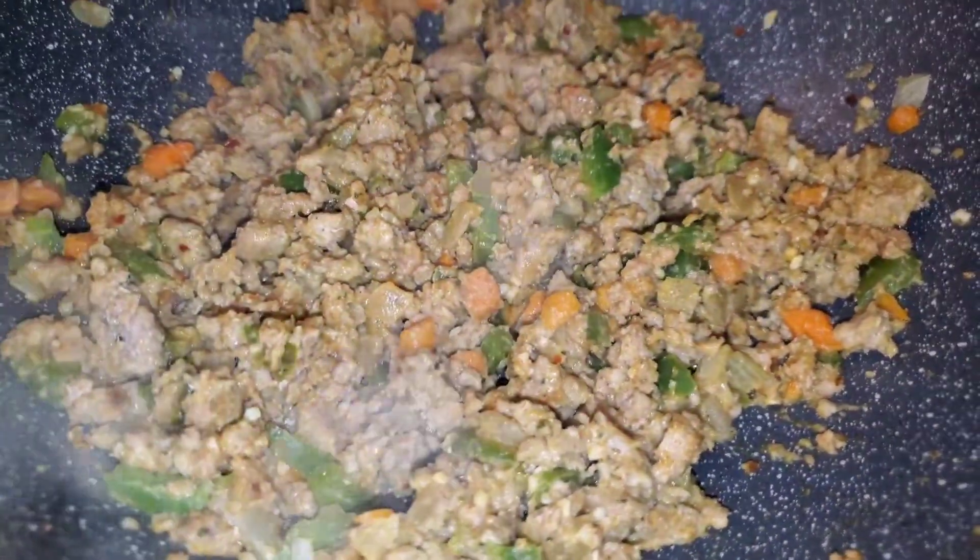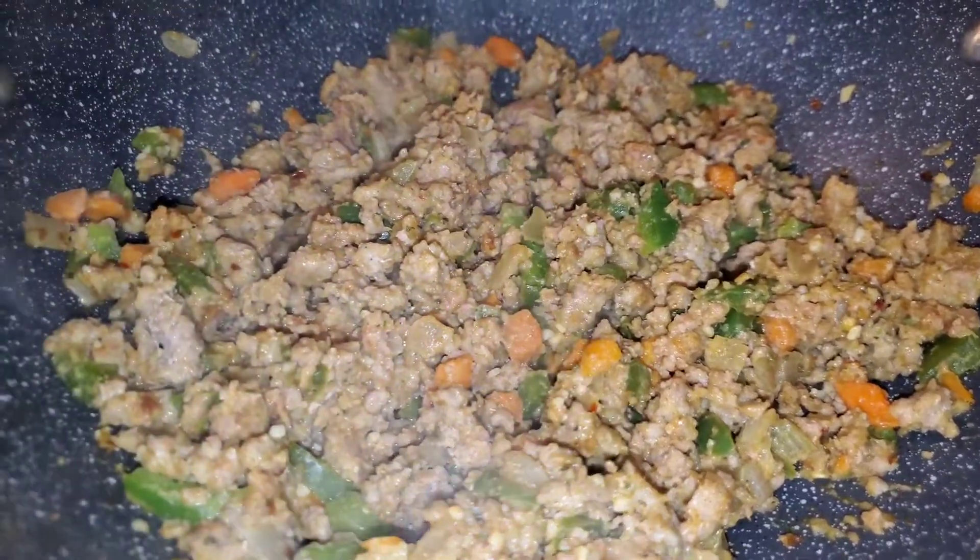We're putting the filling inside of a flaky crust, and the breadcrumb is gonna help absorb a lot of the grease.